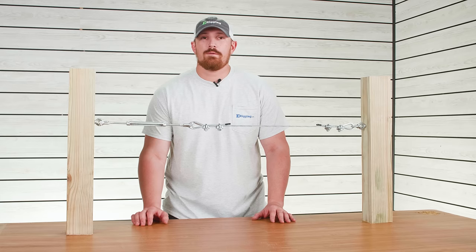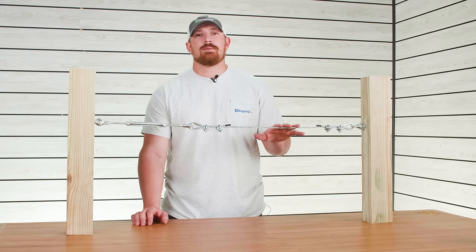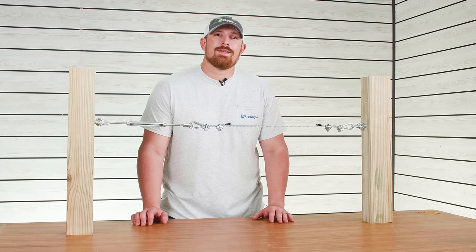If you found this video helpful, feel free to give it a like. If you have any questions about this rigging assembly, drop it in the comments below. I'm Tyler with eRigging, thanks for watching.